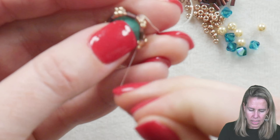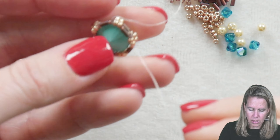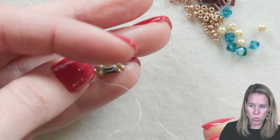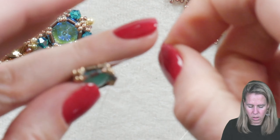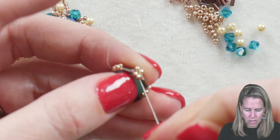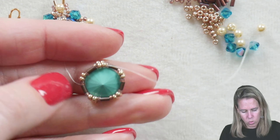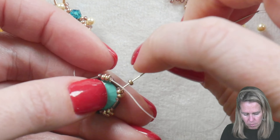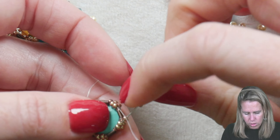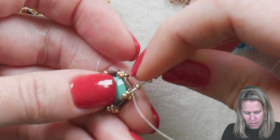I'm sewing back through the next two 11/0s, the next bugle set, and the next two 11/0s. As you pull this nice and tight, you can see that it fits in there pretty perfectly. On the front you'll have your nice set of bugles, which we will straighten out as you work with it, but I want to pull this back section a little bit tighter. This is where tension won't matter as much because we're filling in the back.